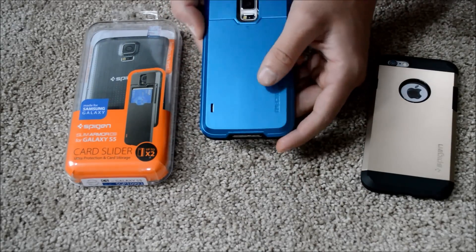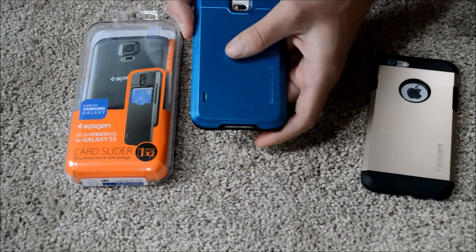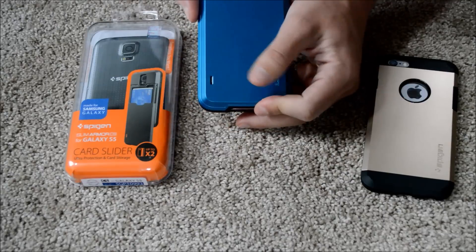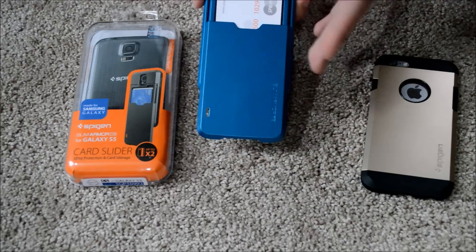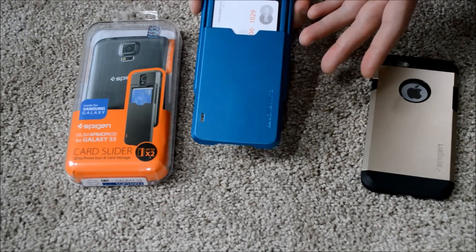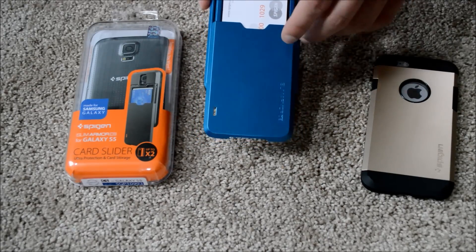I've been using this phone case for a little while now and you'll see a real nice sliding action for your cards. That's the kicker with this phone case — you can use two cards in here, possibly eliminating a wallet, or at least for the time being, or maybe that's just where you keep your quick-access cards such as your ID and your debit card.